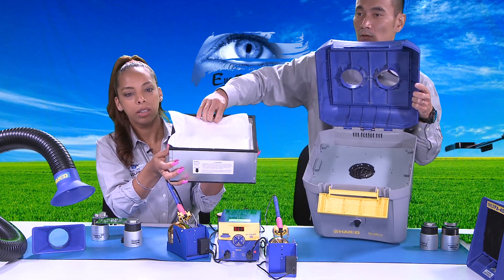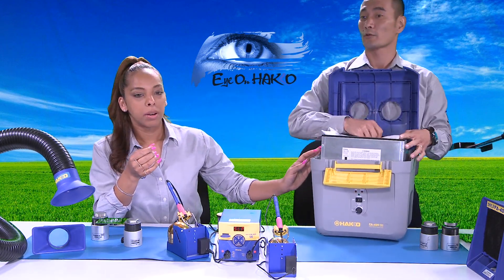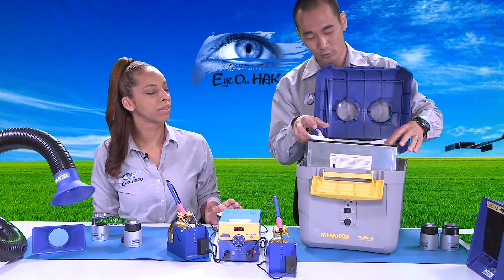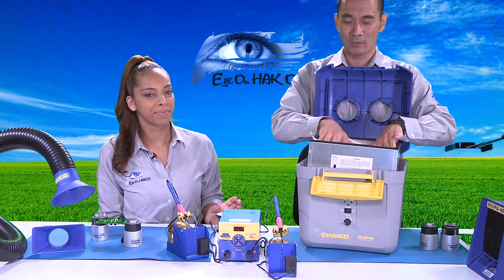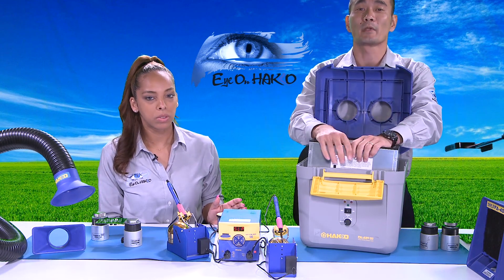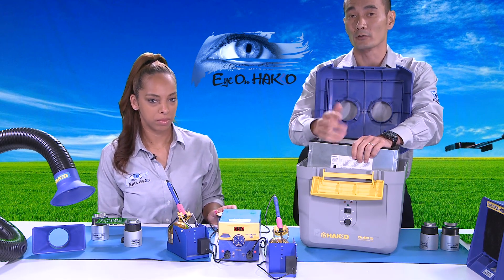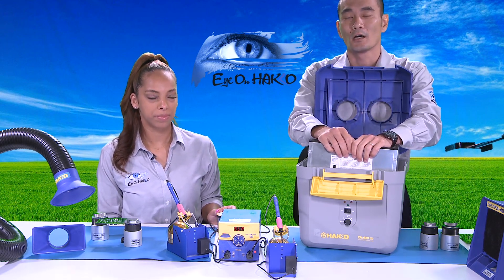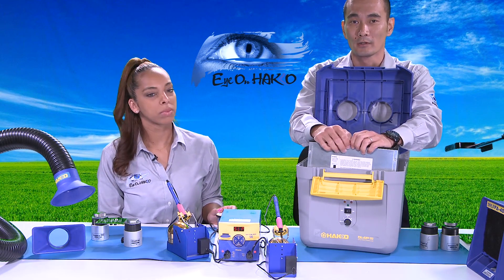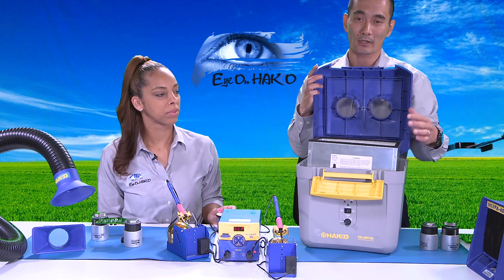We have a question from Bob: do these work on all fumes? These units were mainly designed to remove solder fumes and solder smoke. Please don't use them for flammable gases or vapors, as they are not meant for those types of applications.